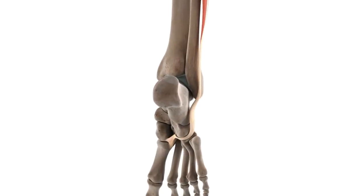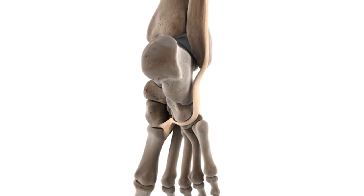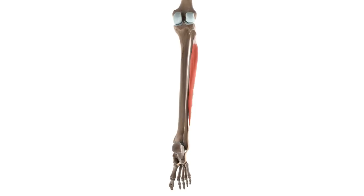The tendon of the fibularis longus then continues along the lateral aspect of the calcaneus bone below a small prominence known as the fibula trochlea. It then continues within another well-defined groove located on the infralateral surface of the cuboid bone, which guides the tendon onto the plantar aspect of the bone. From here, it then crosses the plantar aspect, or the sole of the foot, where it attaches to the lateral aspects of the medial cuneiform and the first metatarsal bones.